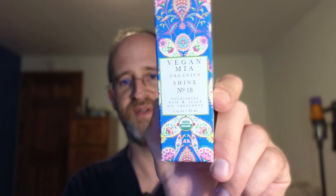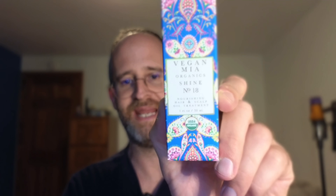Hey there, it's Mike here, and today we're gonna be taking a look at this VeganMia Organic Shine Number 18 oil that the company sent me to do a review of. So we're gonna open this up here and take a look inside. See what's inside this box.